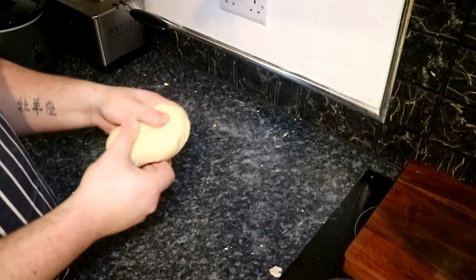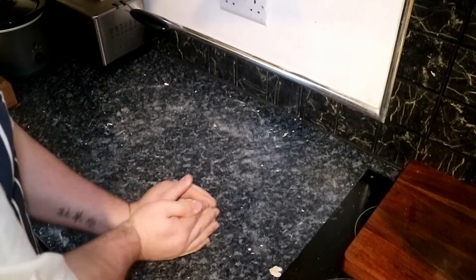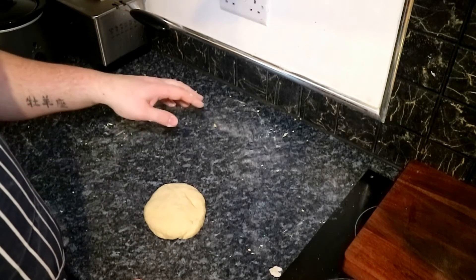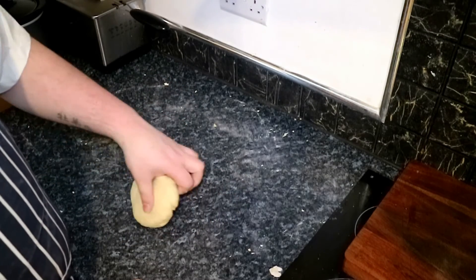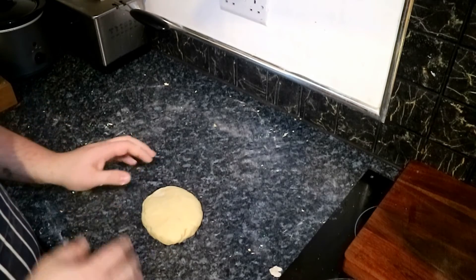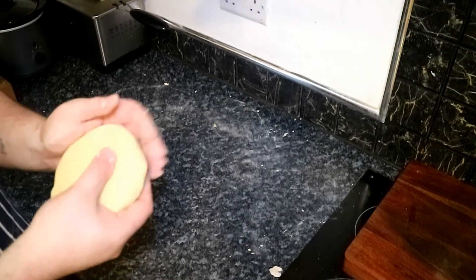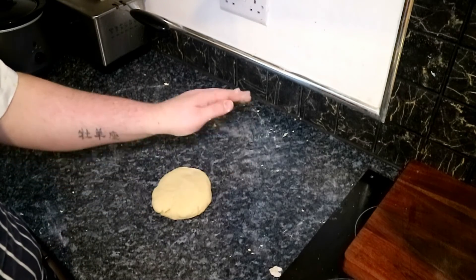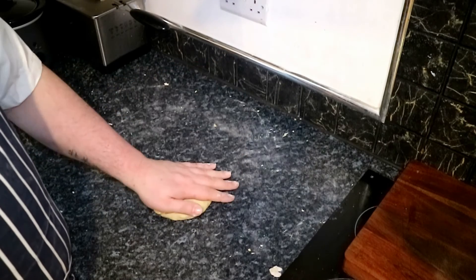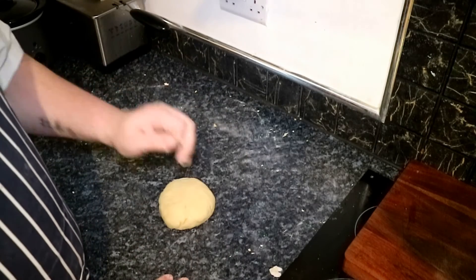I've been kneading this for a good five to ten minutes and as you can tell it's come together into a nice smooth dough. What we're going to do now is flatten it out, wrap it in cling film, and let it rest in the fridge. Normally you rest it for half an hour to an hour, but we're going to keep it in there overnight. This lets it relax, go nice and soft, and then when we come to use it we'll give it a quick knead to re-soften it before putting it through the pasta machine.